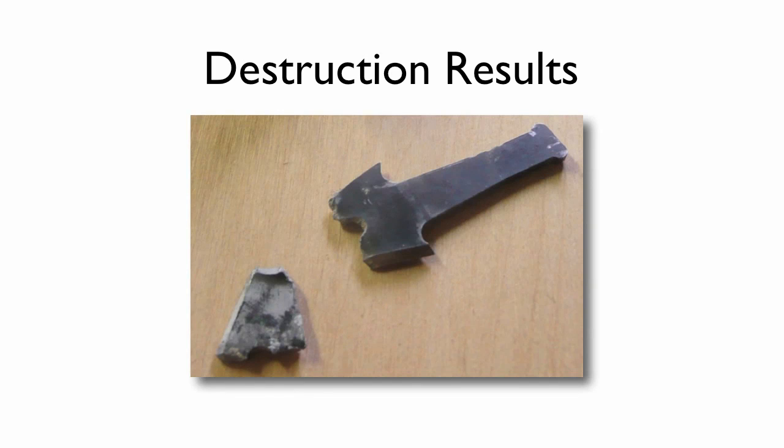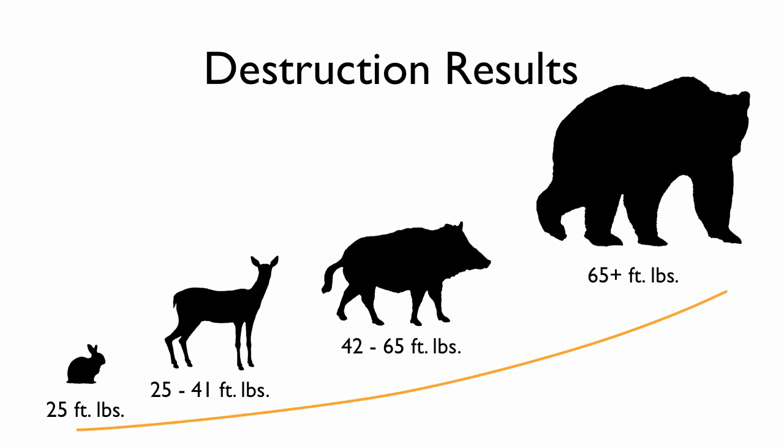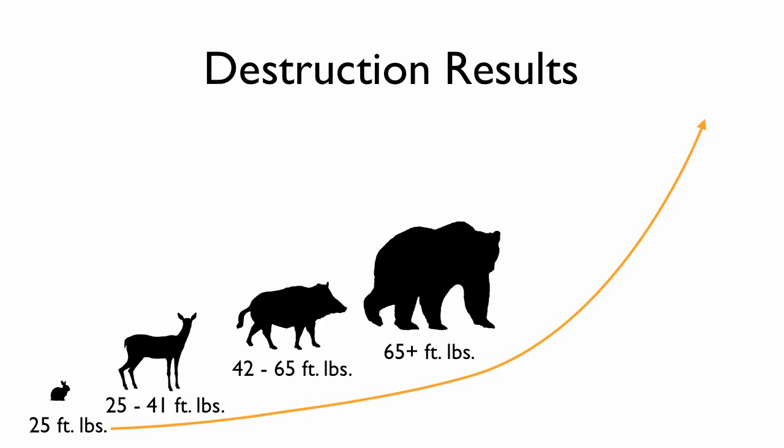If you look at the failure points, the tip broke off and then it broke again at this point. But you still have a three-quarter inch cutting width and the shank is still intact and functional. Remember that Easton chart? For survival game we're really working in this range, and maybe up in this range. Cape Buffalo and Grizzly only need 65 foot-pounds — we had to go all the way up to 230 foot-pounds, shooting point-blank into concrete to break it.